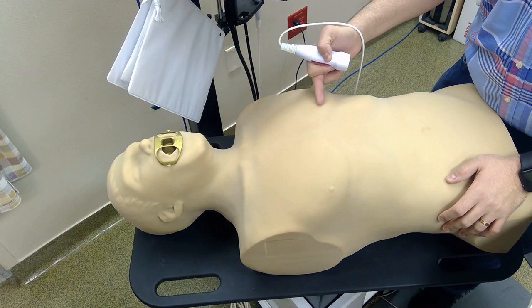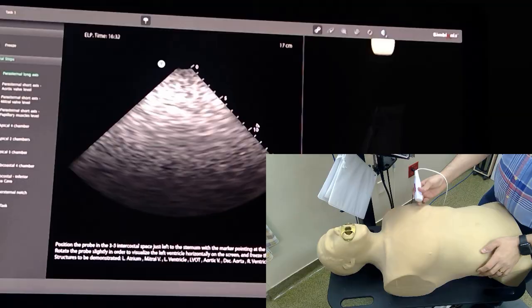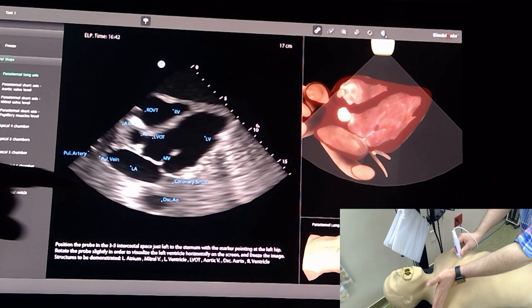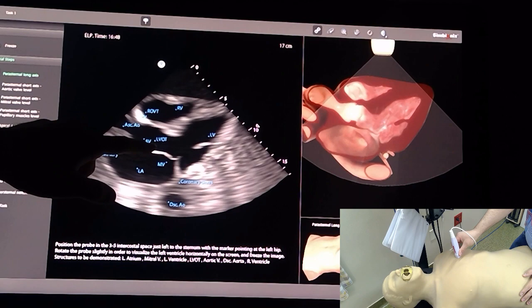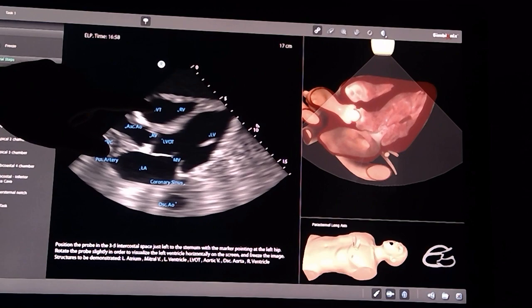For the parasternal long axis view, aim towards the third to fifth intercostal space and your marker should be pointing towards the right shoulder. Starting with the long axis view, as we can see here, the left atrium, the left ventricle, the LVOT, and the aortic valve. You're going to try to move it a little bit until you get the view that shows the three chambers.